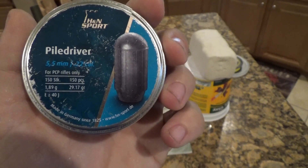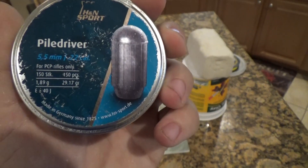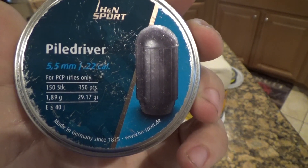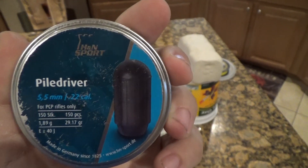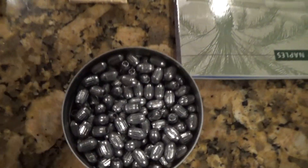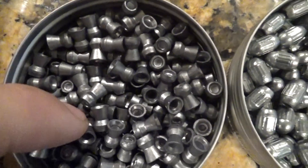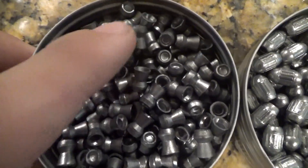This is a non-Diablo-style pellet, or a non-skirted-style pellet. It's actually designed more like a bullet with a boat tail at the bottom. These weigh 29.17 grains, so basically 30 grains. You get 150 per pack and they are solid round-nose — not hollow points or expanding pellets of any sort. You can see they look very different than normal pellets. These are the Piledrivers. These are some H&N Cro-Magnons just for reference, so you can see it's a totally different pellet design.